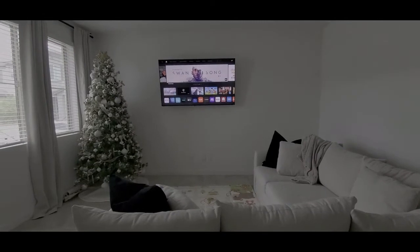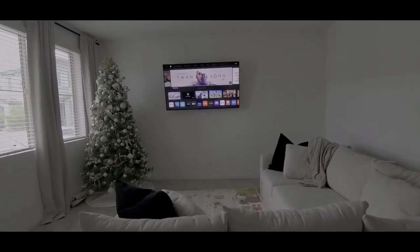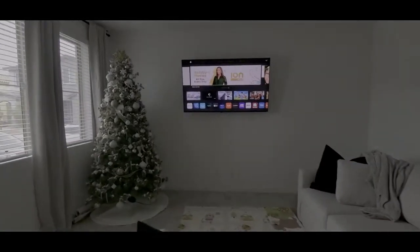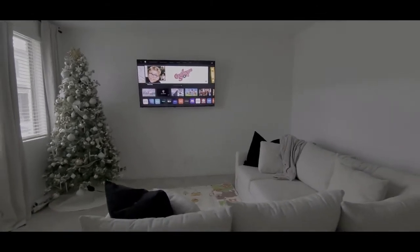So we finally, finally got our TV put up. It's a Vizio 65 inch. So we finally have our TV — we finally get to enjoy the living room.